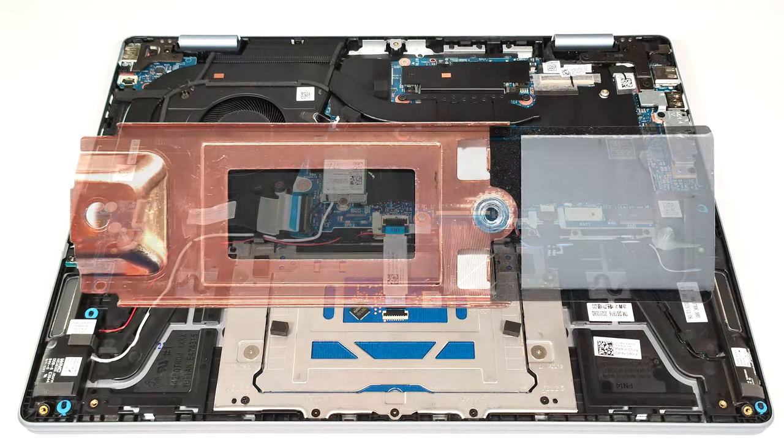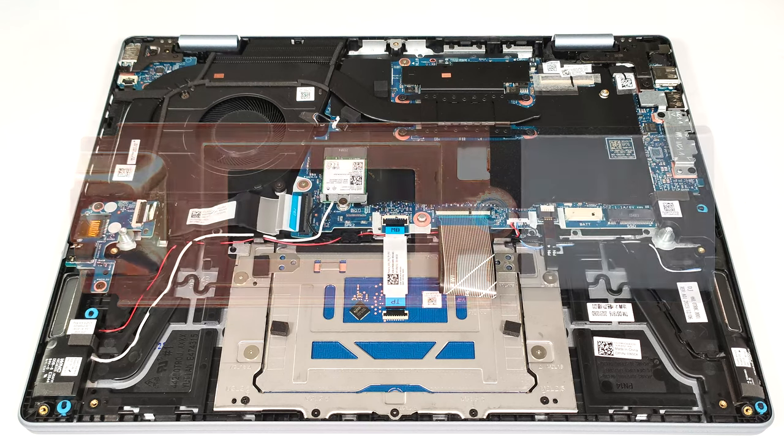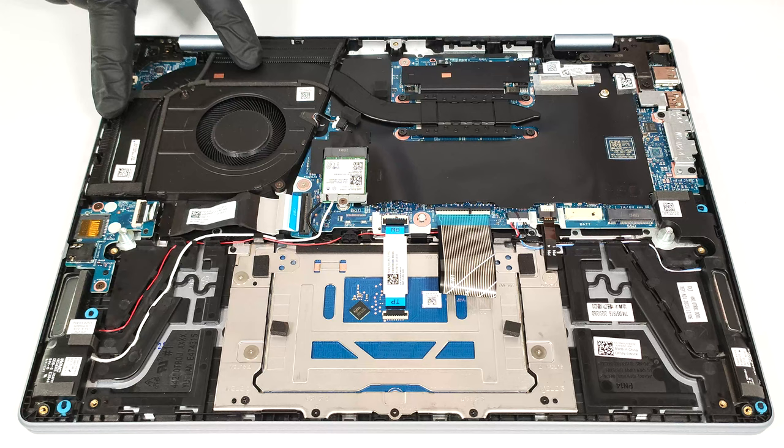There is a thermal pad below the metal cap. The cooling looks decent for an iGPU-only laptop. It has a large fan, a single long thick heat pipe, two heat sinks, and a heat spreader.